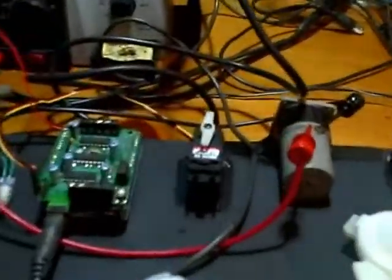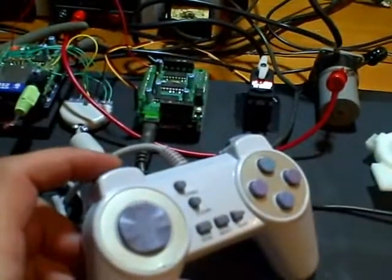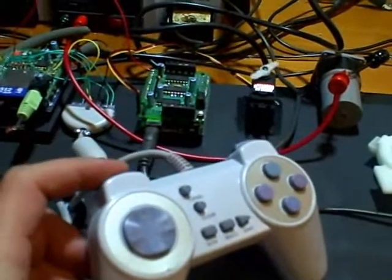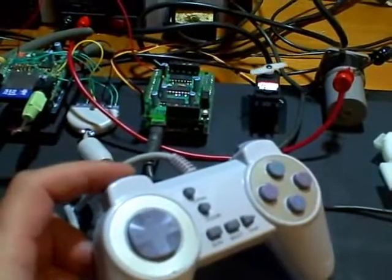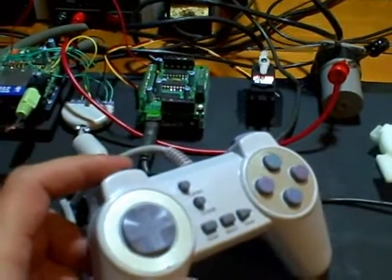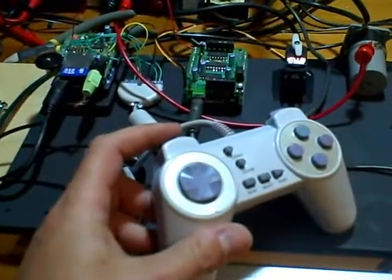At the moment I've just got the servo that eventually would control the iris wired up to this button here. So as I click the button, you can see we can now control motors. I still have to get some of the other motors wired in, but that is now working. I'm rather pleased about that.